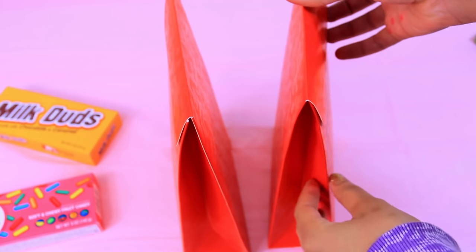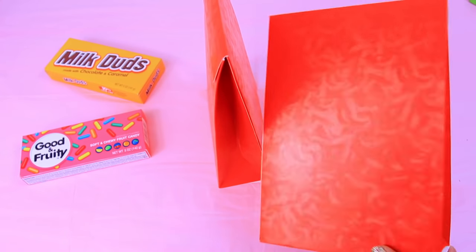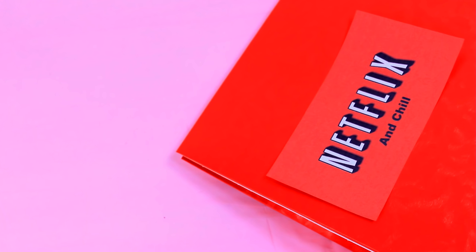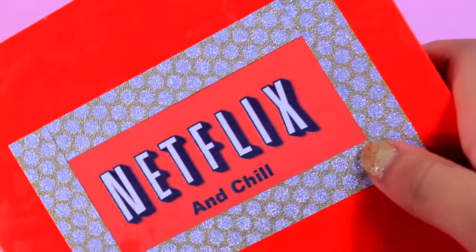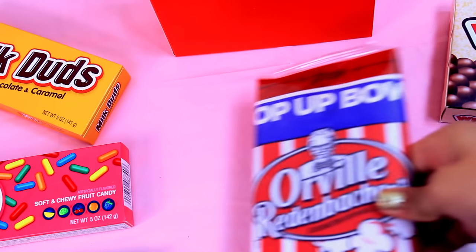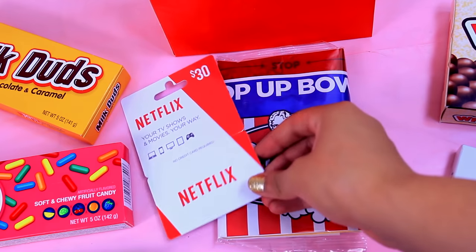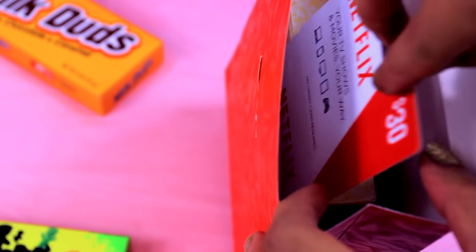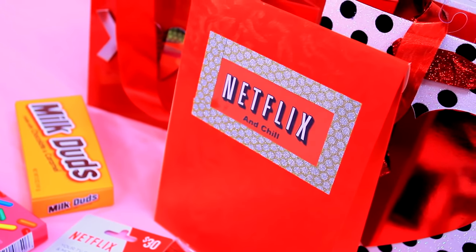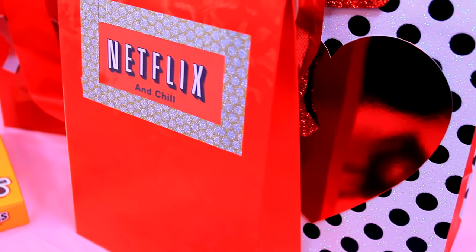Here's a little flirty DIY: a Netflix and chill pack for you and your date. All you need is a cute little red envelope-type box from the craft store. I made a Netflix and chill logo on my computer, printed it out, and taped it onto the box with some gold glitter washi tape, then filled the box with my date's favorite movie theater candy and some butter popcorn. The last step is to include a Netflix gift card or an Amazon video gift card — whatever your date prefers — and you have a perfect little movie night gift for you guys to chill.